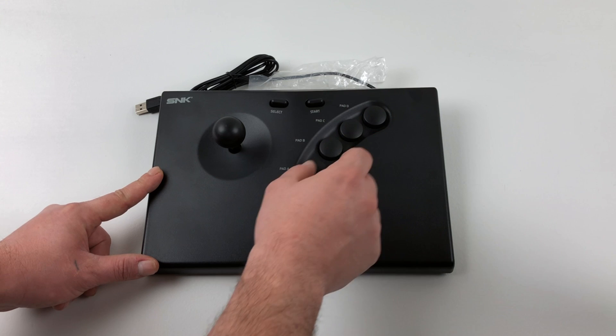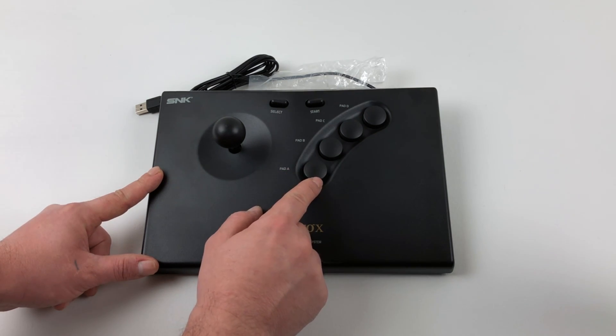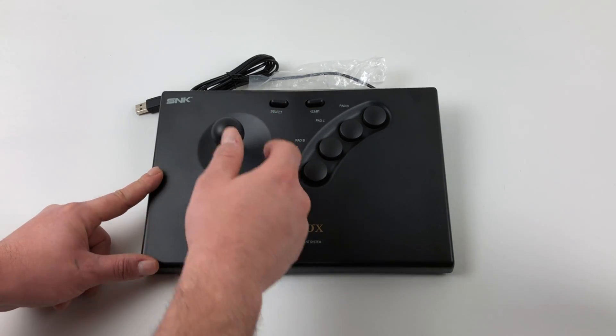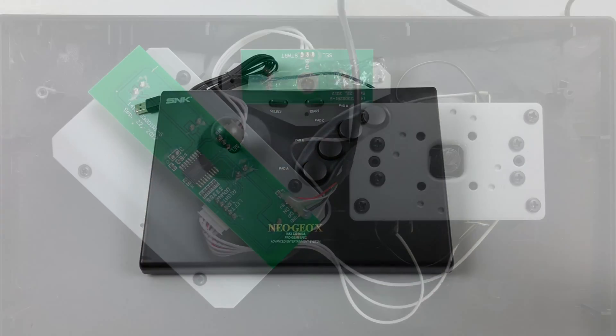If you look here, the buttons are a bit wiggly, and there's really no way to fix this even with a new switch. I was going to add silent Sanwa switches in here, but it's not going to fix the wiggliness of the buttons.